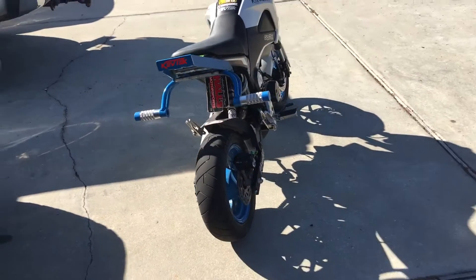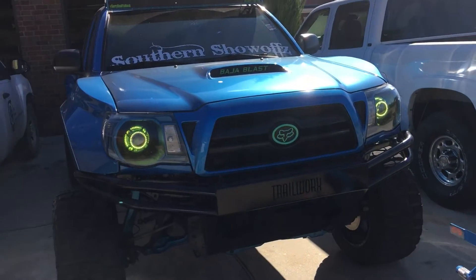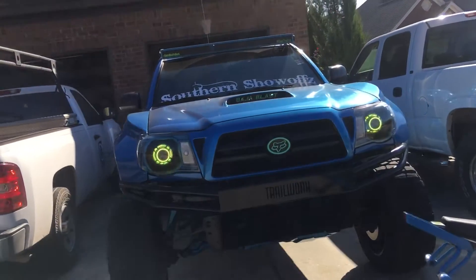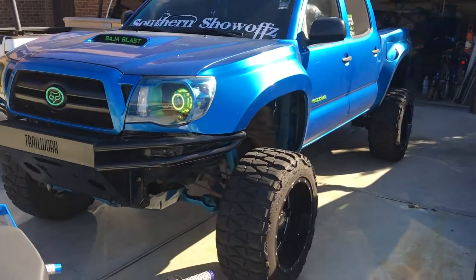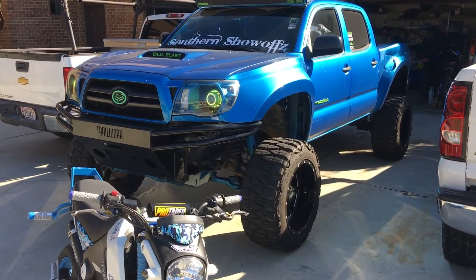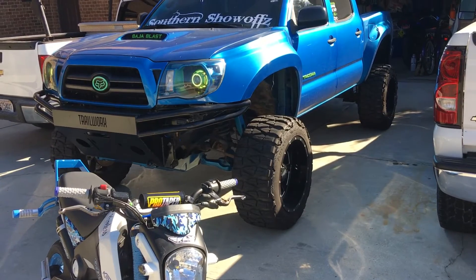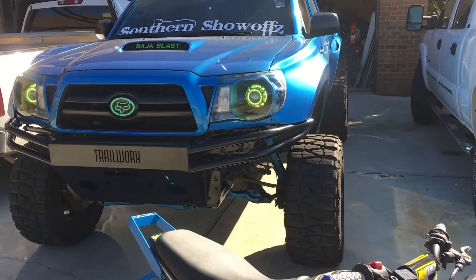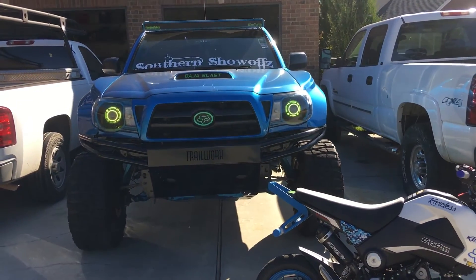This is my truck — a 2011 Toyota Tacoma. It's lifted seven inches in the front and four inches in the rear, sitting on 33x12.50 Mud Grappler tires, 20-inch Moto Metal 962s, and a Trail Works front bumper. I built the headlights into it.